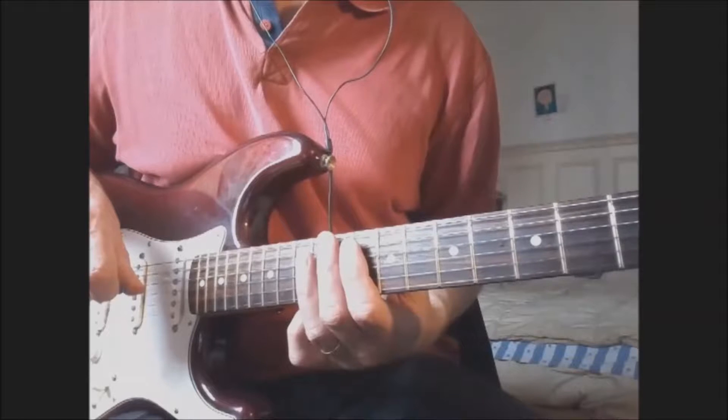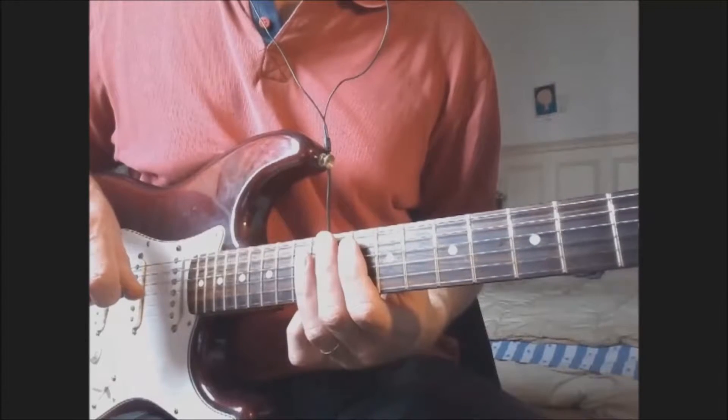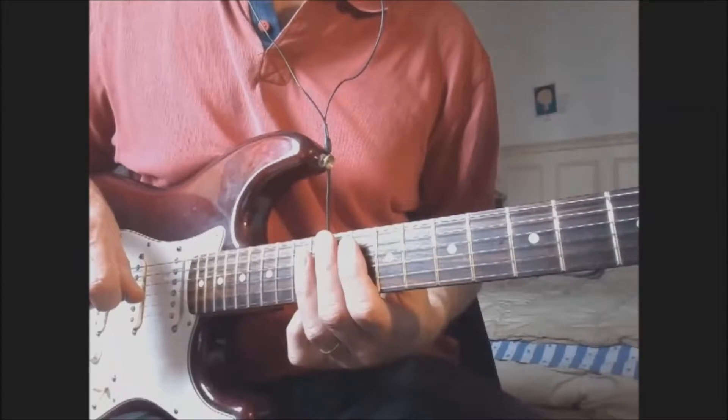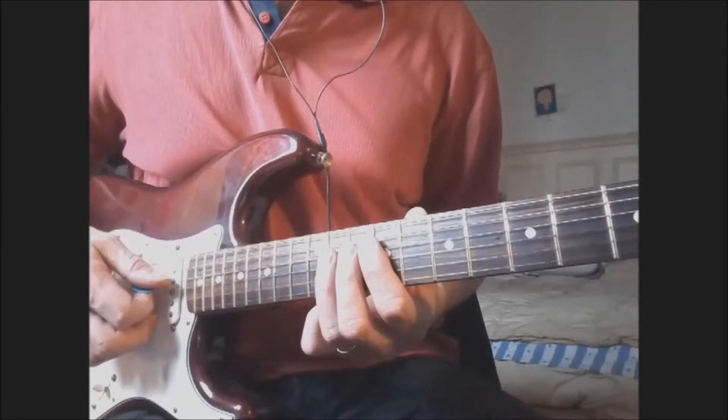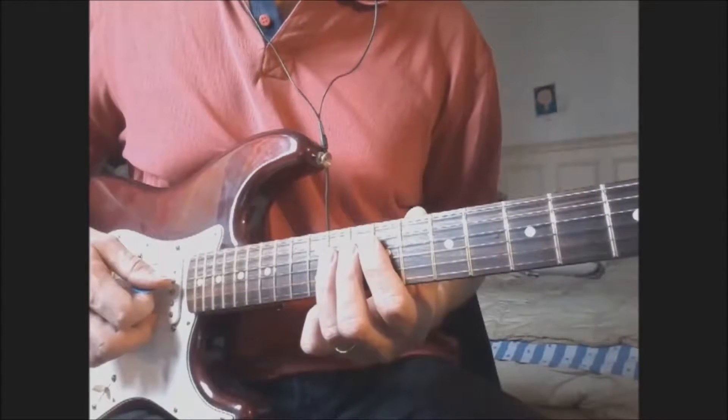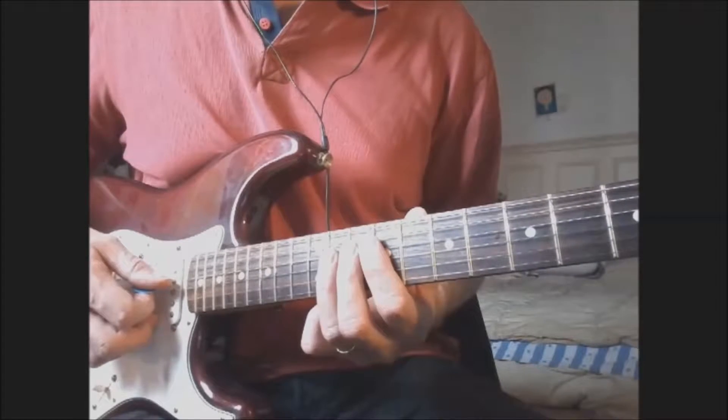Hello and thanks for watching this video. Let's see how to play the two variations of the intro. The three first measures are almost the same as in the intro.